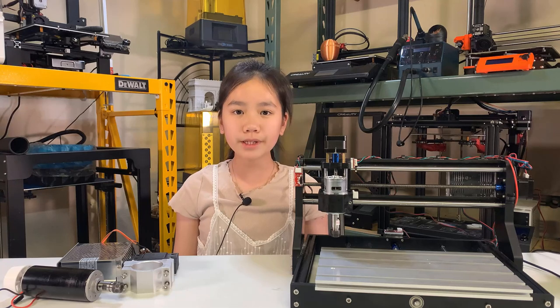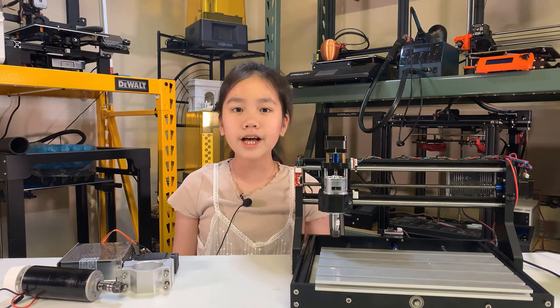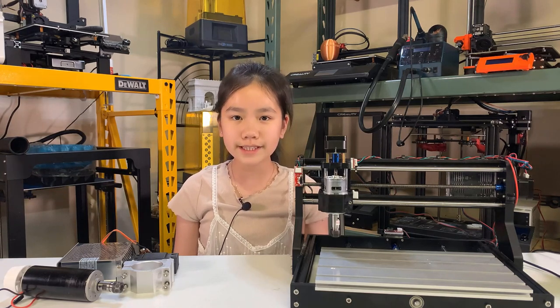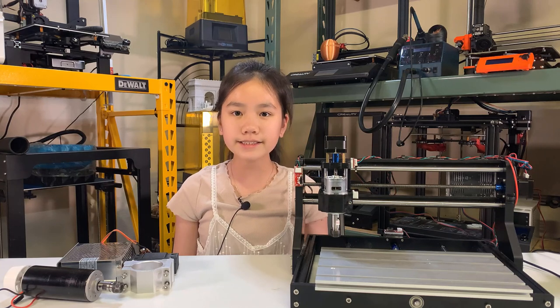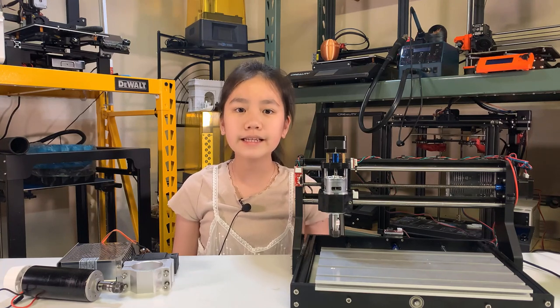If you are familiar with 3D printing, you can tell this is very similar to a 3D printer. In fact, a 3D printer is also a CNC machine, since CNC stands for Computer Numerical Control. Any machine that uses computer programs to control the movements is a CNC.